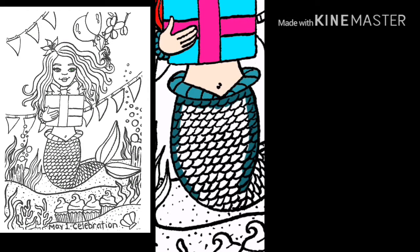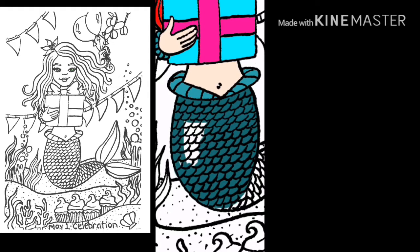Here you can see a full view of the drawing that I started with. This drawing is available free for you to color. It's on my Facebook page, which you can find under Drawing with Julie Gwynn.